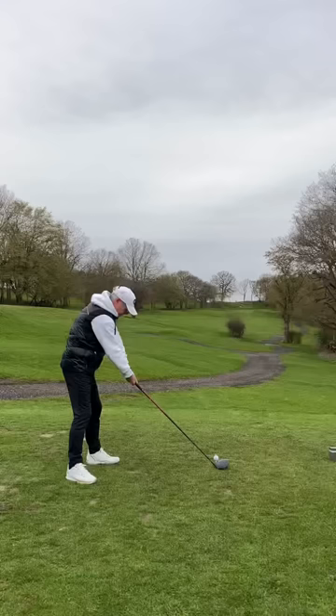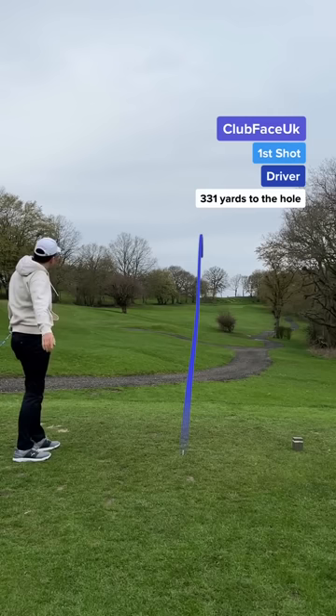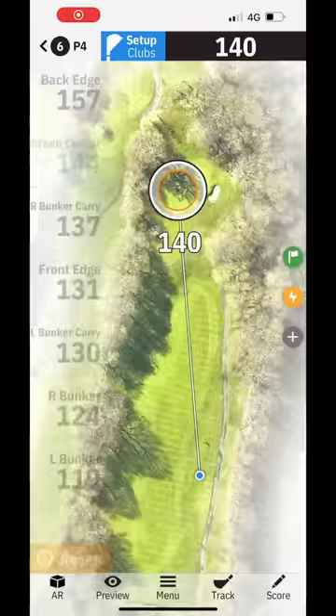He went first and he's played a big fade down the right side of the fairway — lucky he missed that tree. My tee shot, and this stayed dead straight. When I say it didn't move, it literally stayed on a rope.